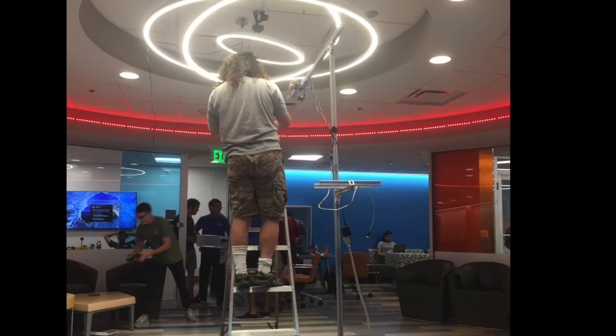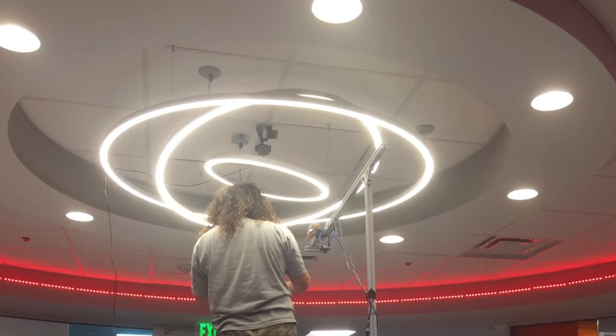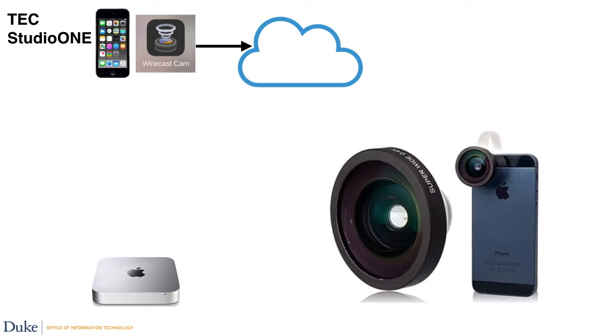We used the Mac Mini in Studio One as the main processor. For the Bot Battle event, we installed an iPod Touch in the ceiling using a clamp and some duct tape and streamed that camera through the cloud using Wirecast Cam. We also installed a wide-angle lens on the iPod Touch that had been used for our Video Conference and Robots iPad.